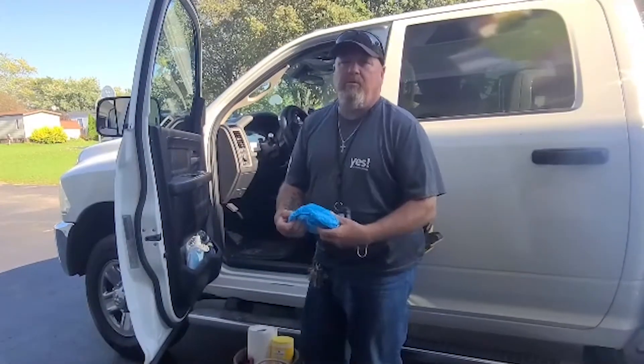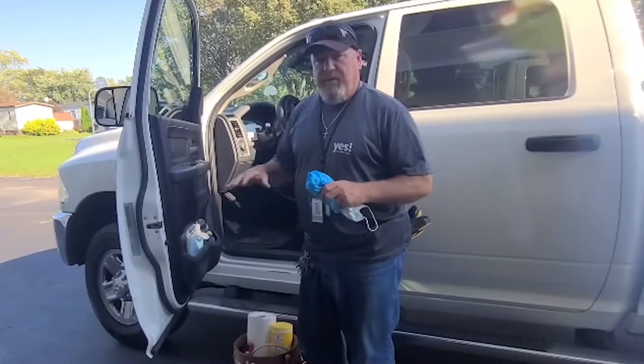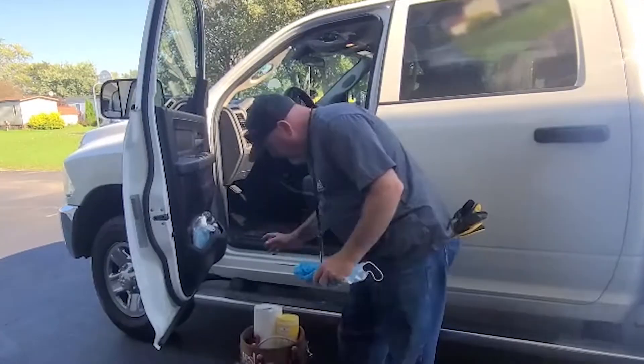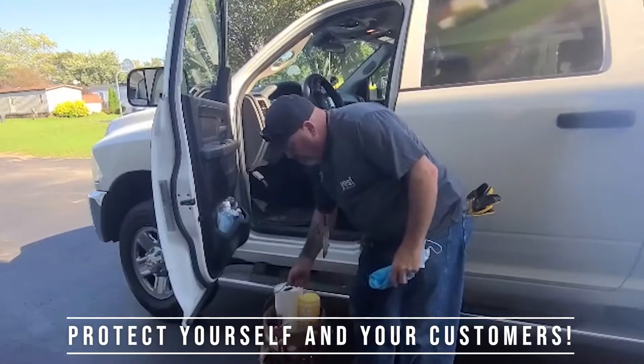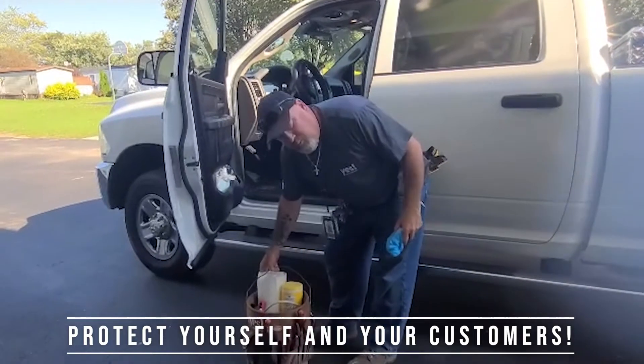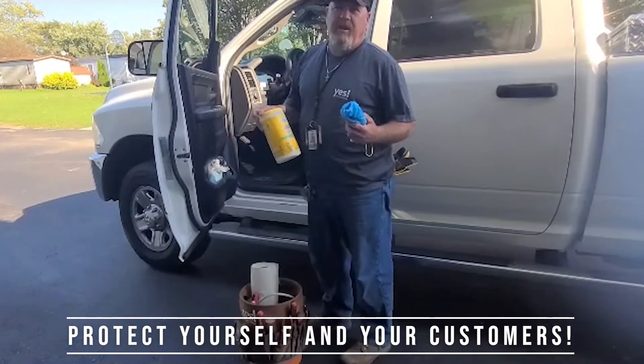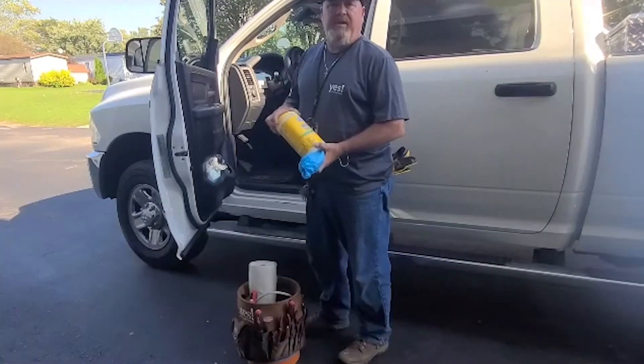Go ahead and put those on both shoes so when you go in the home everything should be clean — you're not bringing anything else in. And I also take my bucket buddy in with me with all my tools. I do have some extra paper towels and some disinfectant wipes so when I touch anything in the house, even though I have gloves on, I still wipe things down in there.